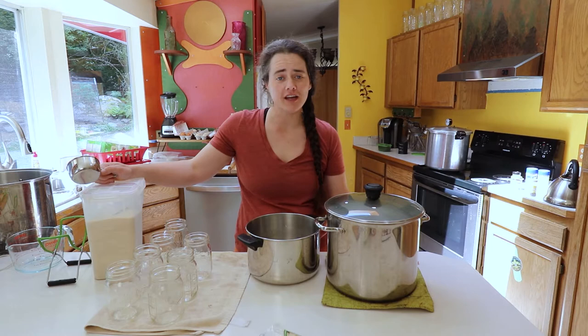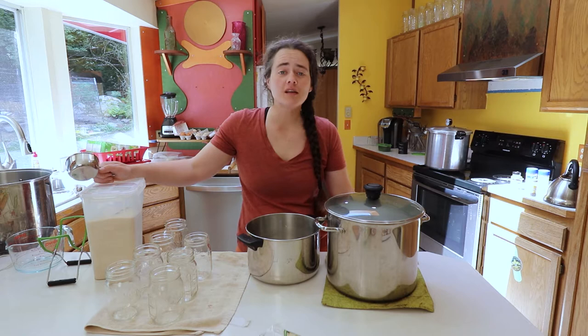Welcome to The Fermented Homestead. If you're new here, my name is Anna and on this channel I'm sharing our journey of learning how to turn our home into a homestead.